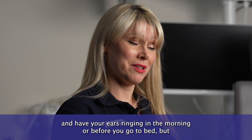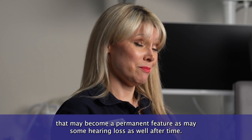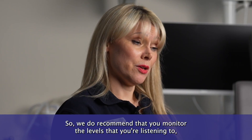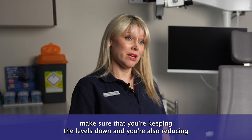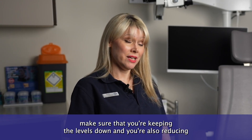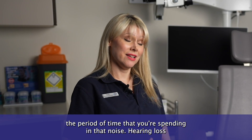It's normal to go out on an evening and have your ears ringing before you go to bed, but that may become a permanent feature, as may some hearing loss after time. So we do recommend that you monitor the levels you're listening to, keep those levels down, and also reduce the period of time that you're spending in that noise.